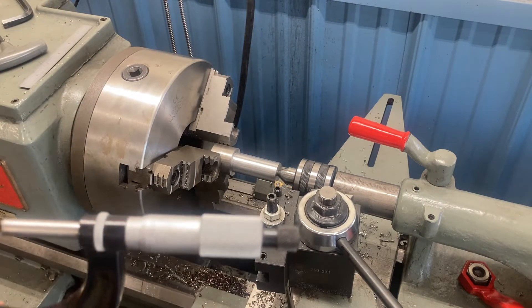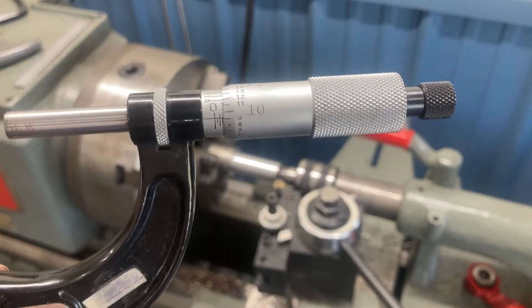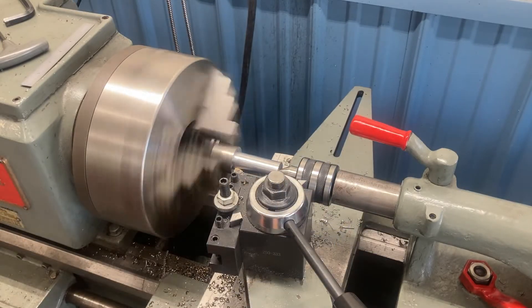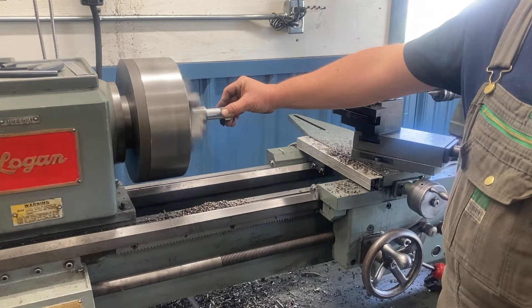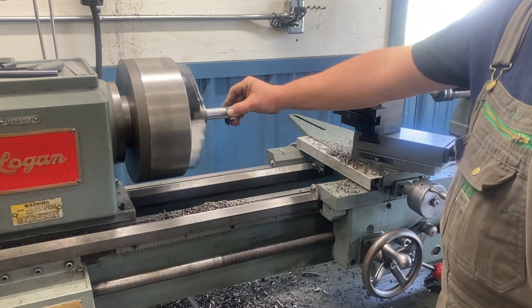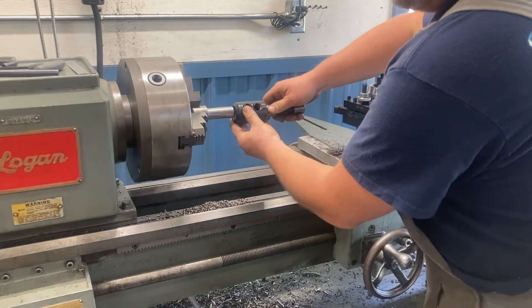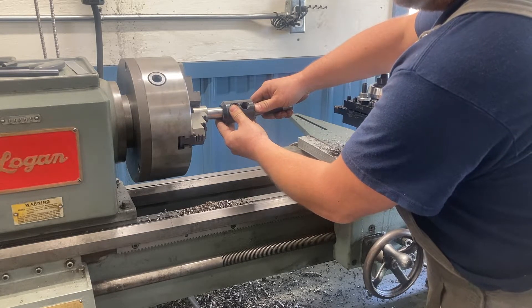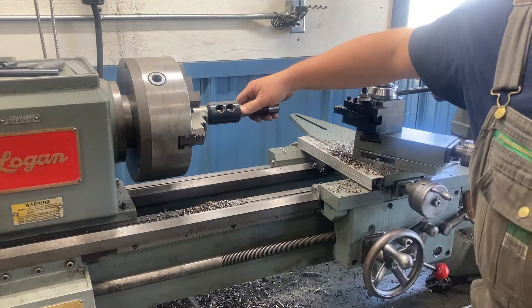I'm at 1 inch, 84 thousandths. I'm happy with that fitment. We're going to go to the other side now.